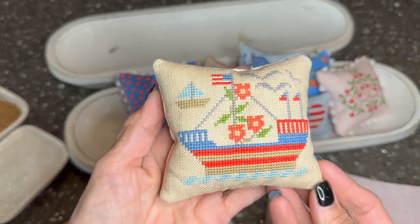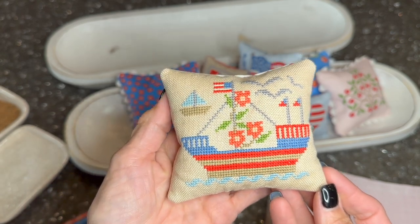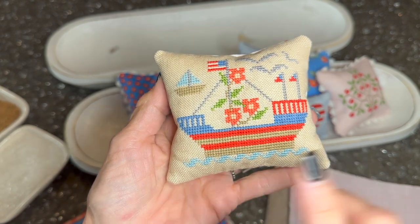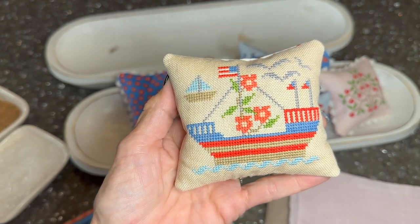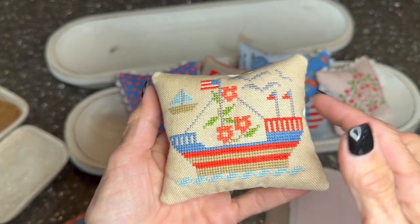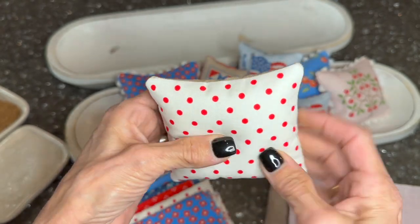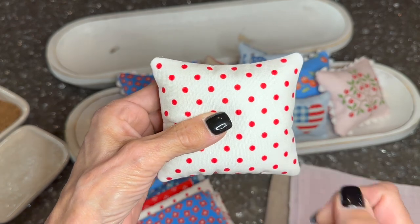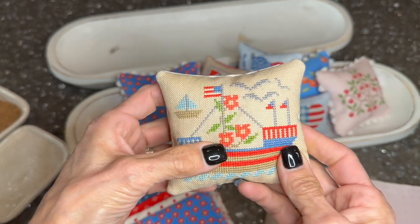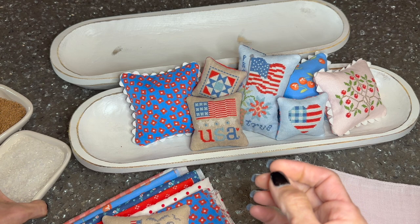This little ship is from the back of the Summer Memories book — a Susanaki pattern. It was so fast. It went together so cute and I probably stitched this in about three hours. I finished it with a simple pillow format and used that red polka dot fabric for the back. These pillows are filled with different things — that one has pellets.